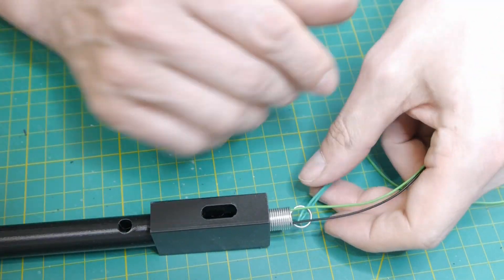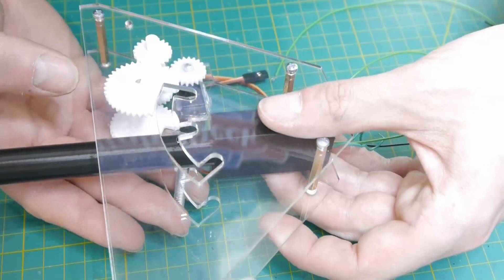I used a strong wire at the end of the spring to bring it to tension when it is inserted.